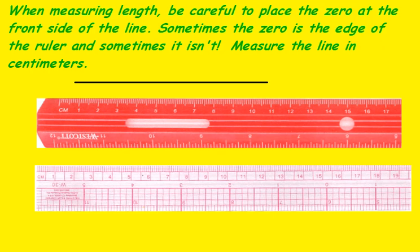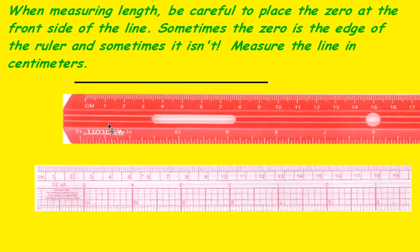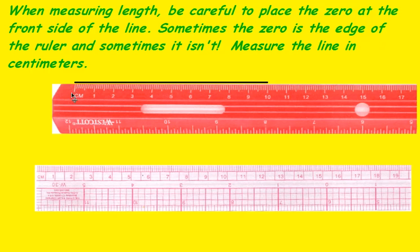When measuring length, be careful to place the zero at the front side of the line. Sometimes the zero is the edge of the ruler, like on this white one, but sometimes it isn't. Do you see this one begins right here? So in measuring this line, we would want to start right here, and we have 10 centimeters.